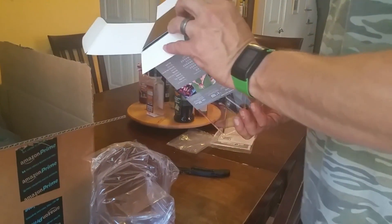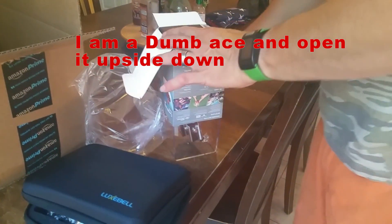Good board. Oh, is there another sticker? Yep, there's another sticker.